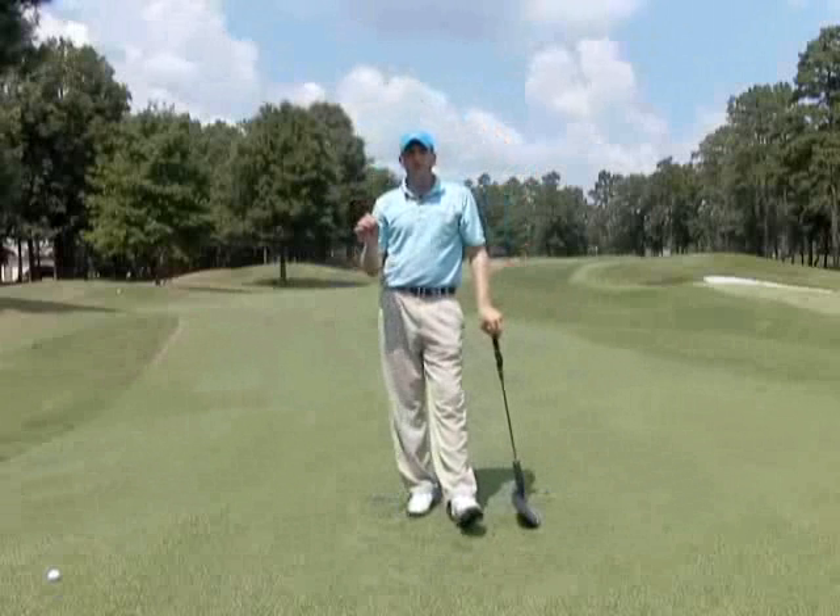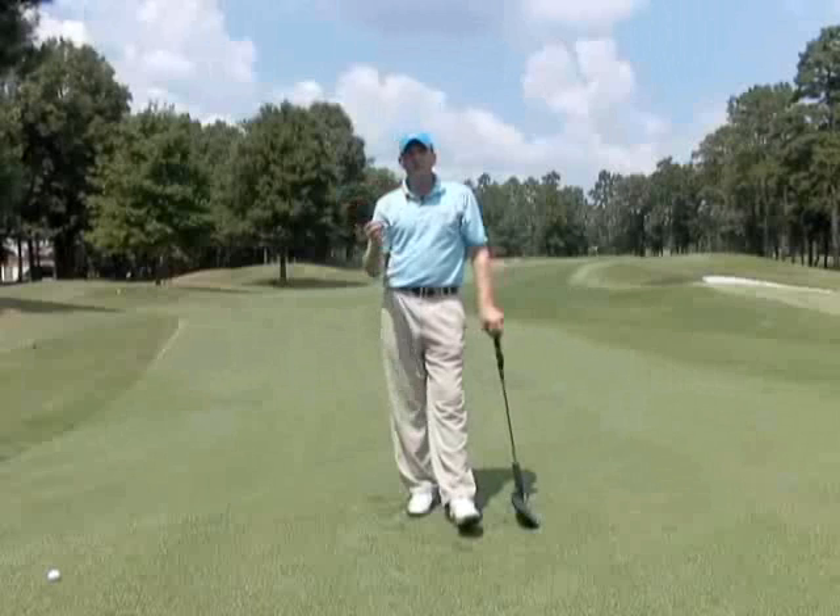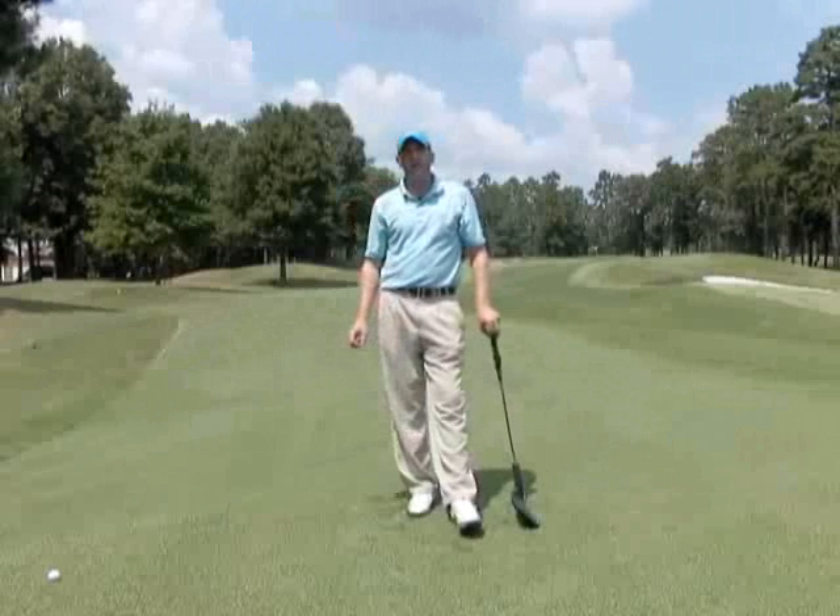Get a visual of the finish. Watch the tour pros, see how they do it. Use your finish to help you fix your ball flight and it will help you play.